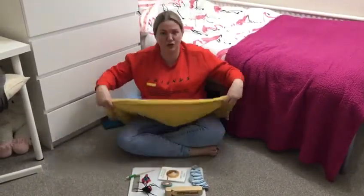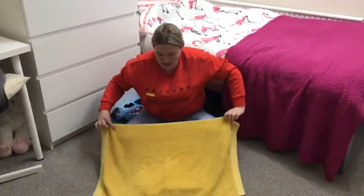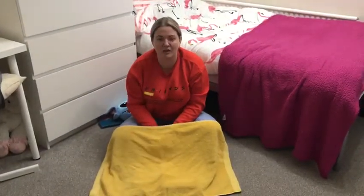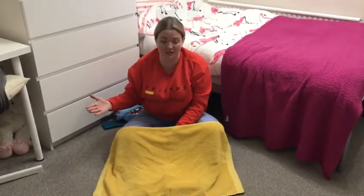Now I'm going to cover it with this cloth and I'm gonna count to five. While I count to five you need to close your eyes and have a go at counting with me, and when we've finished counting to five we're gonna remove the cloth and you're gonna tell me what's missing.